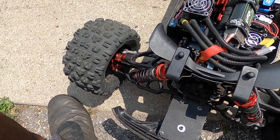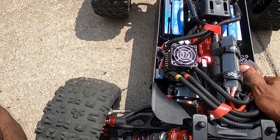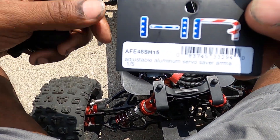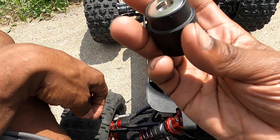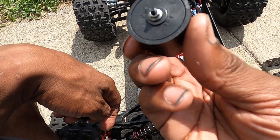I'm gonna make this short and sweet. This is a test of this lovely new servo saver from Hot Racing. You can see it in there — they made this and I can actually get it inside, which is good enough.